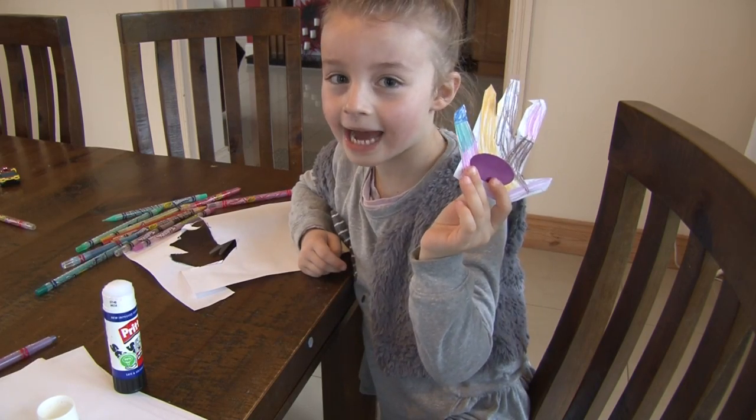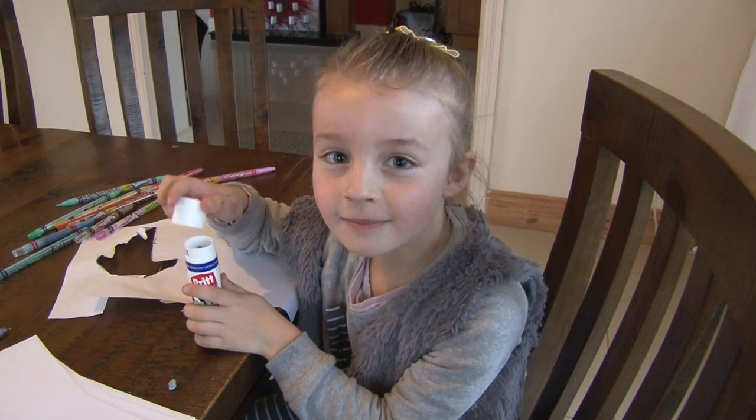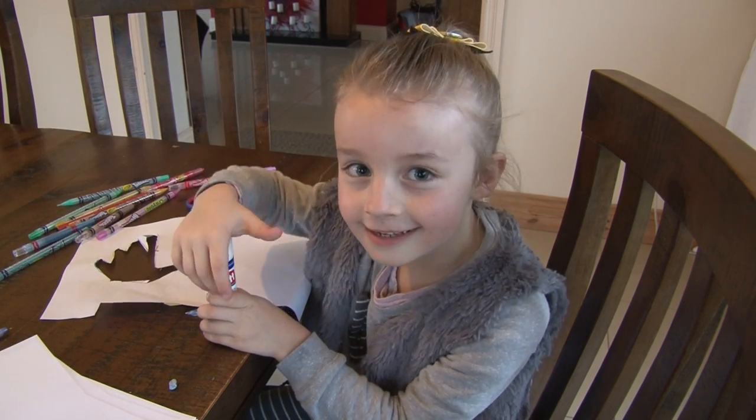That's how you make a handprint. Thanks for watching everybody. Please subscribe to my channel for more videos. Bye!